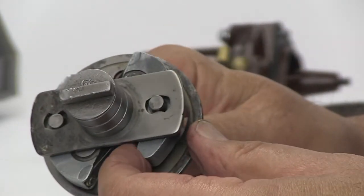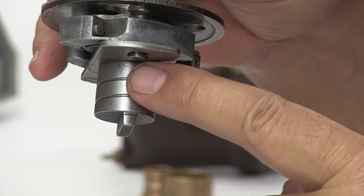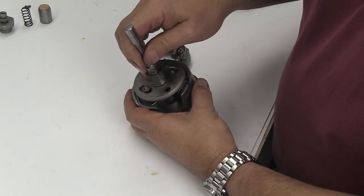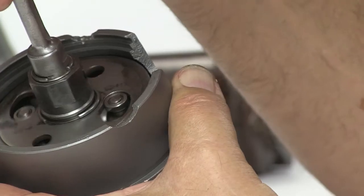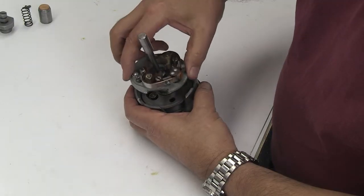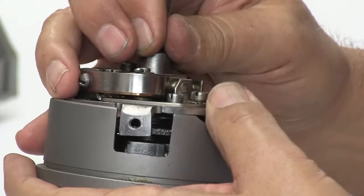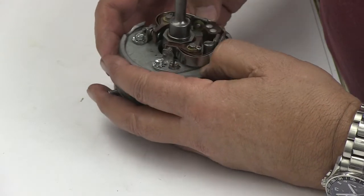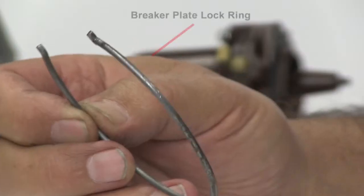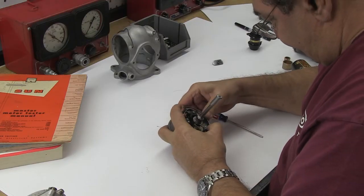Next, make sure the centrifugal advance weights move freely, and finally inspect the driveshaft key crank for wear, damage, and that the oil galleries are clean. Now install the centrifugal advance weights into the bottom cup and check that they spin freely. Next, install the breaker plate on top of the centrifugal advance weights, making sure to align the advance degree adjustment to fit in the bottom of the cup. The breaker plate should almost snap into place when aligned correctly. Take the breaker plate lock ring and insert it into the bottom cup groove, locking the breaker plate to the bottom cup.